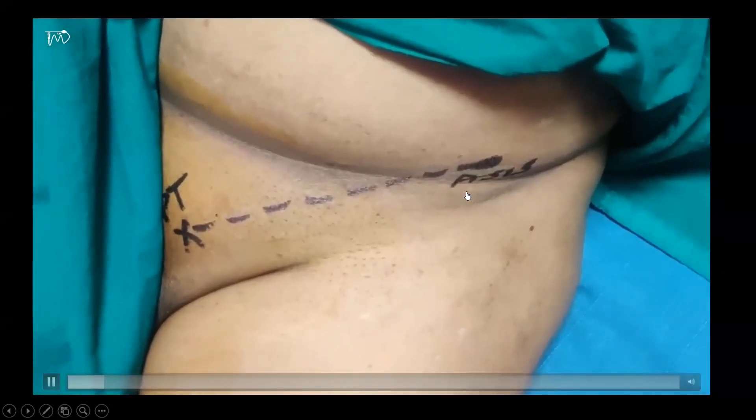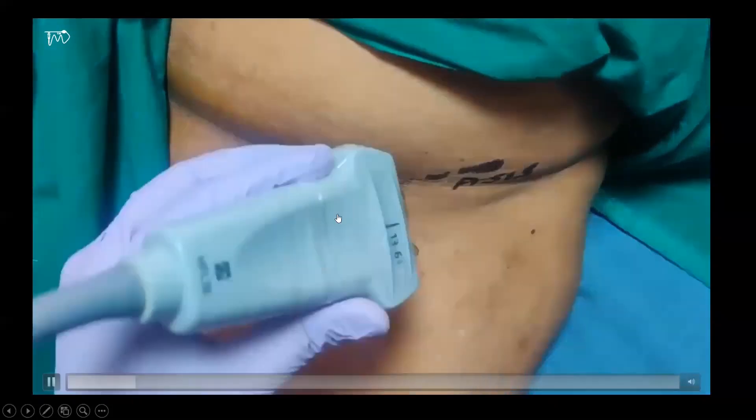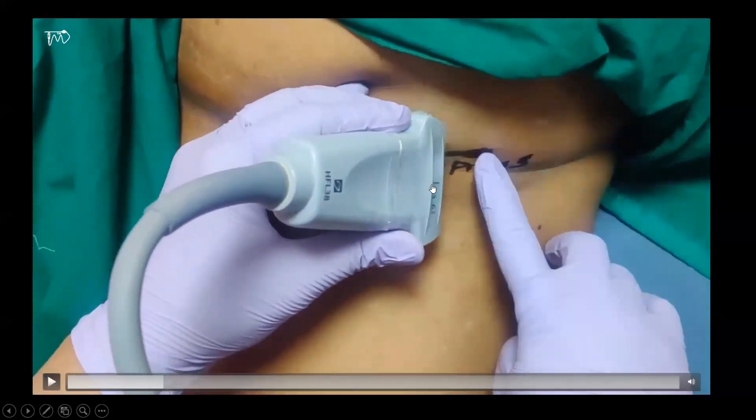The midpoint of a high-frequency linear probe is placed perpendicular to the lateral end of the inguinal ligament, that is over the anterior superior iliac spine. The probe is then slid inferomedially along the inguinal ligament maintaining the perpendicular relation. As you can see here, the anterior superior iliac spine, the pubic tubercle, and the line joining these two points are drawn, with the probe placed perpendicular to this line over the anterior superior iliac spine.